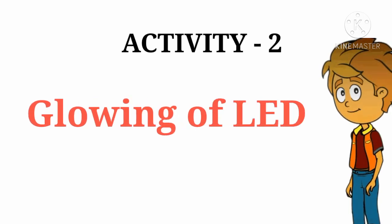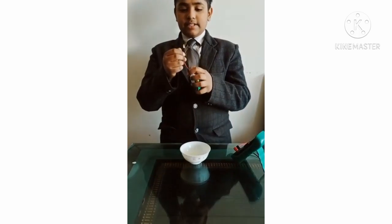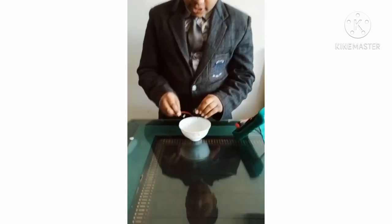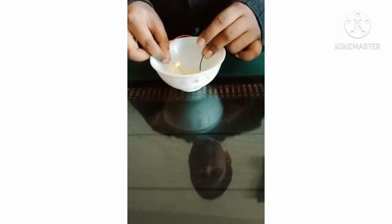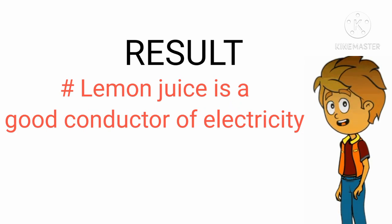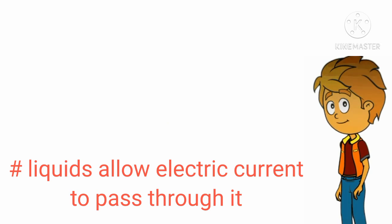Activity 2: glowing of LED bulb. Now for our second activity, we use the LED. We can see the LED lighting. Now we will try it with lemon water — you can see that the LED is glowing. Result: lemon juice is a good conductor of electricity. Liquid allows electric current to pass through it.